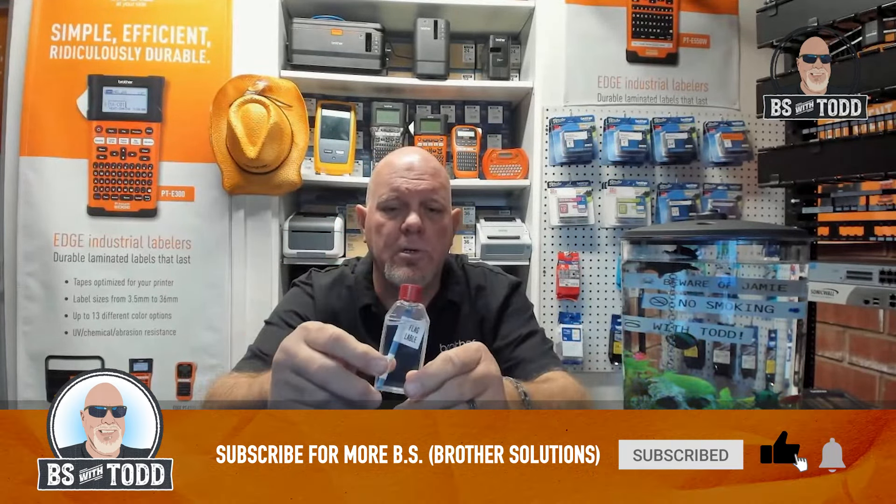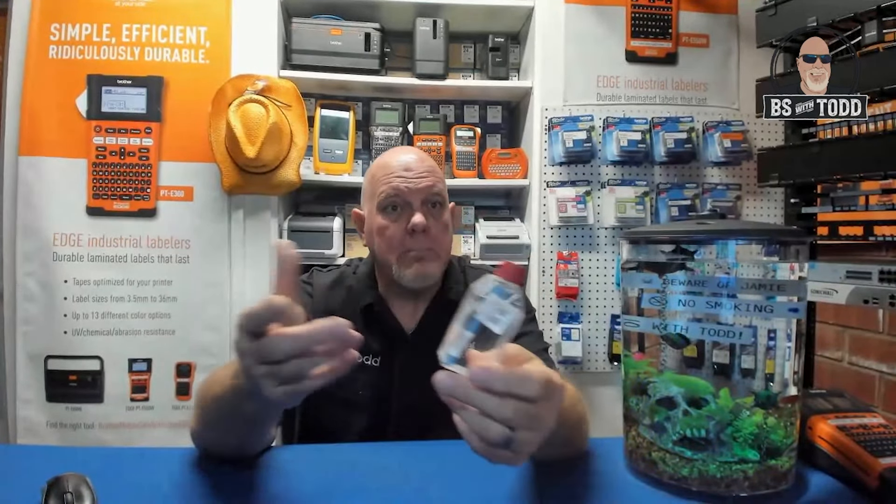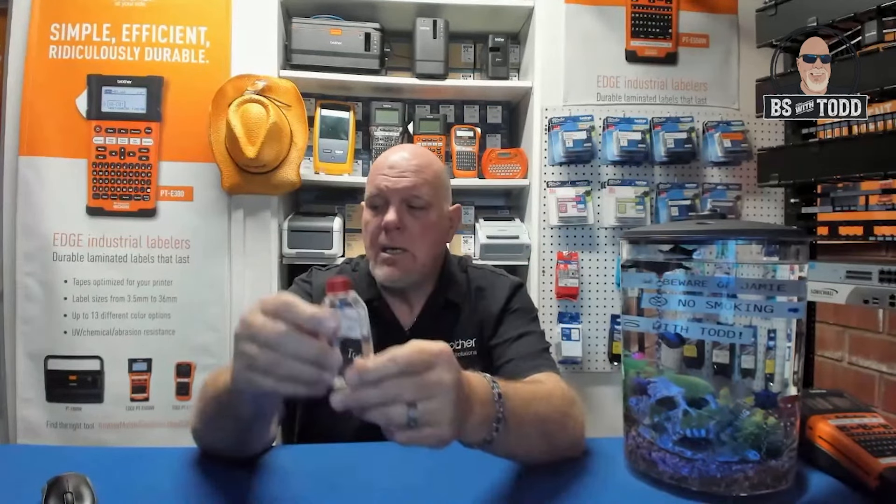For those of you who've been watching religiously — thousands of you — this has been here a while. And from a legal standpoint, don't put this on the propeller of your boat and think it's going to last, but this has been in here for 29, maybe 30 weeks. I've got a flag label and a cable wrap, and they're still going strong. Over the course of my PTO, I played with my machine quite a bit and put some labels in here.